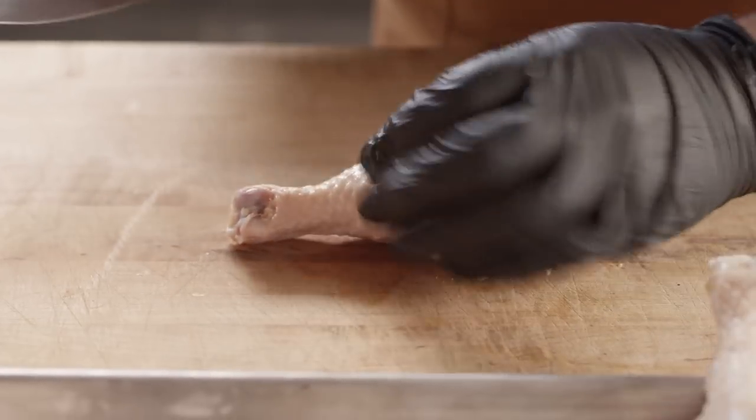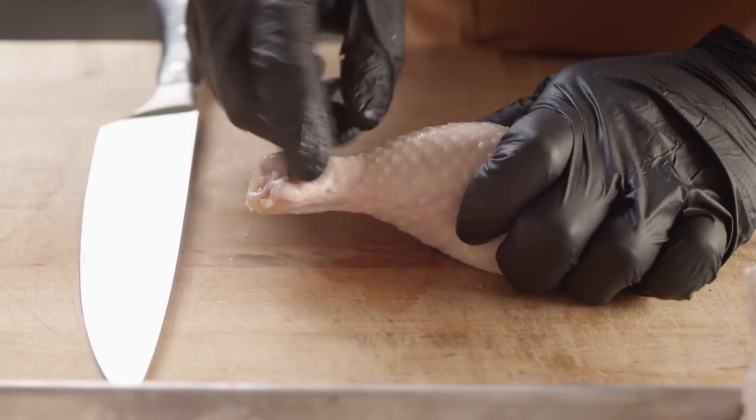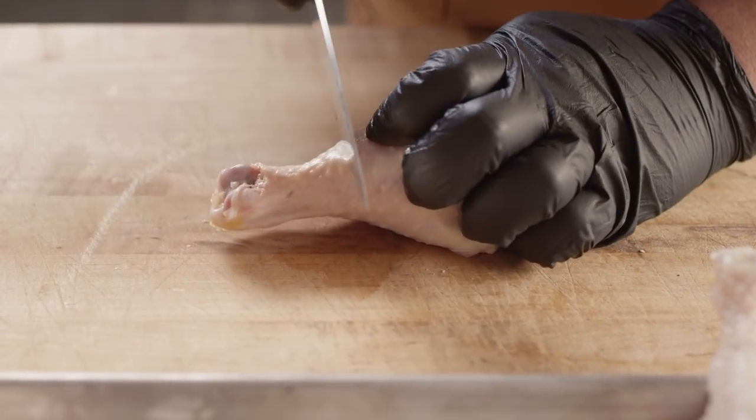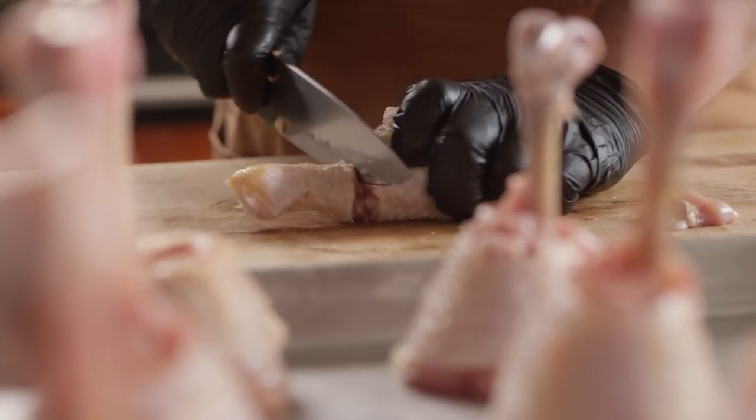First thing I'm gonna do is show you how to prepare these lollipops. You're gonna take a chicken drumstick, and right up here where the meat is meeting the bone and all those tendons are, you're gonna cut straight down to the bone and work all the way around.